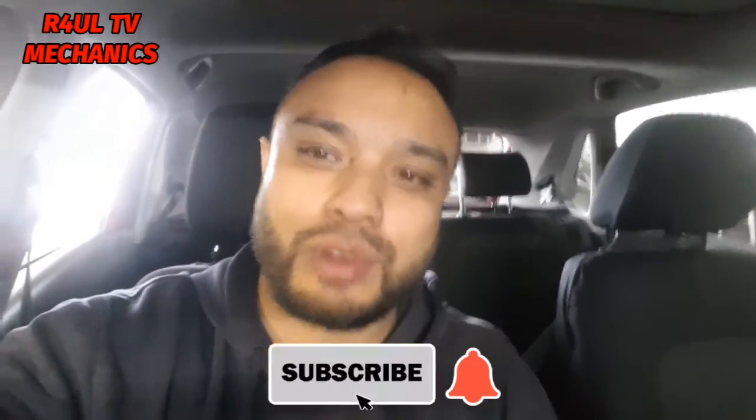Done and dusted, two minutes to reset the oil light. Make sure you do an oil change minimum — don't go resetting it just for the fun of it. I hope this video helps you guys out. Please like, share, and subscribe to my channel, hit the bell button, and leave a comment in the comment section. Team R4UL.